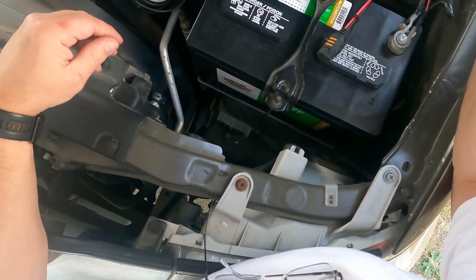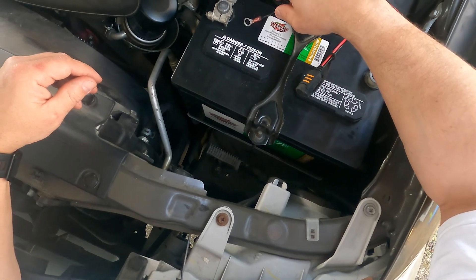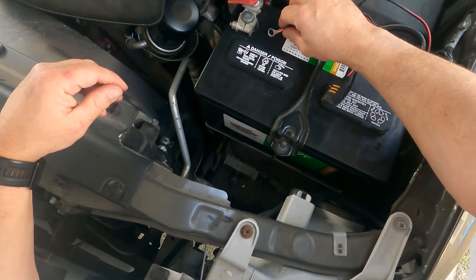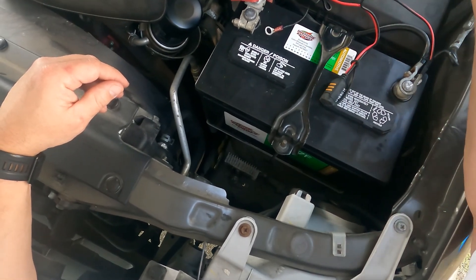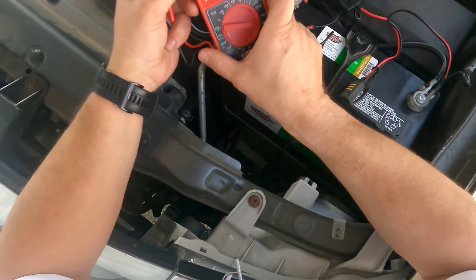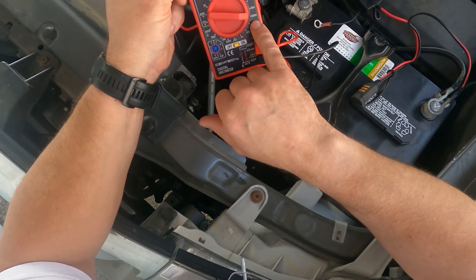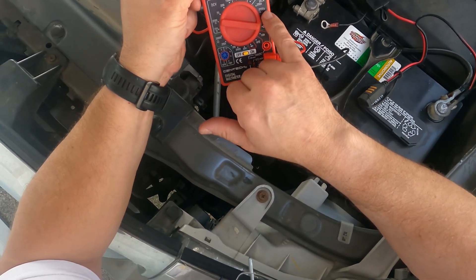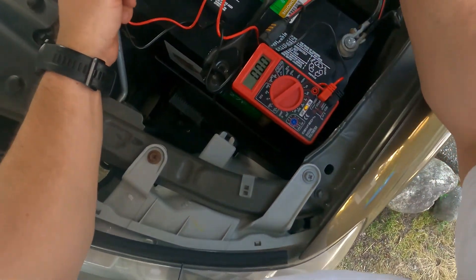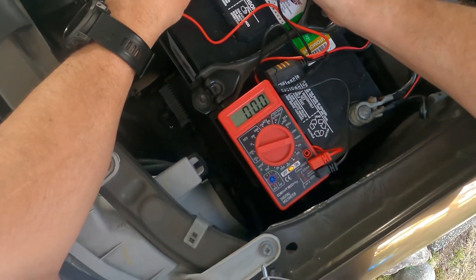This is a video troubleshooting the parasitic power draw from the camper shell I got installed — the Airy camper shell with electrical lights and a 12-volt outlet. I have a multimeter set to 200 milliamps DC, and I'm going to measure from the hot to the camper shell.